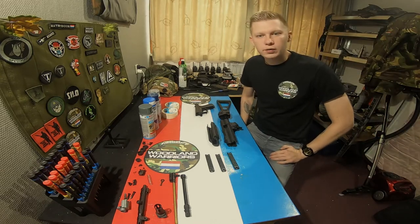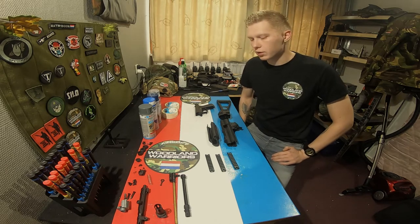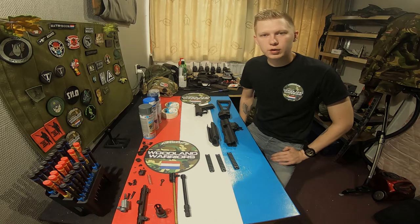I don't have a scope on it yet, and if I'm gonna put a scope on it I think I would just leave it black. So no paint on the scope on this one.